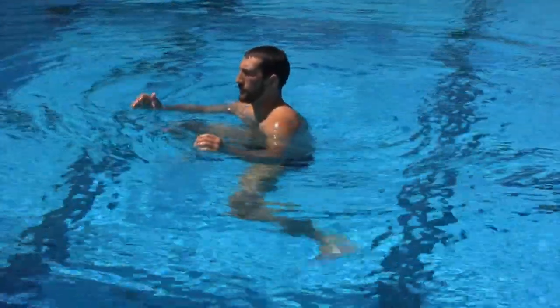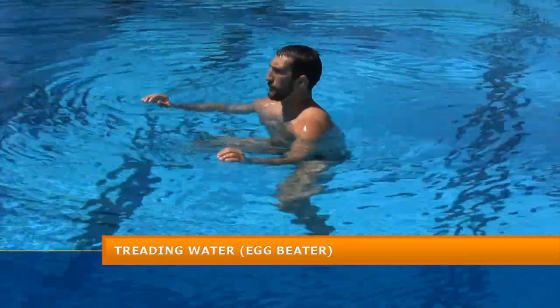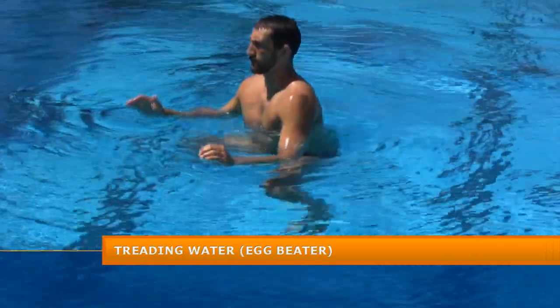Shredding water, or egg beater drill — one of the basic fundamentals of the game of water polo. If you are unable to do this, the game will become very difficult for you.